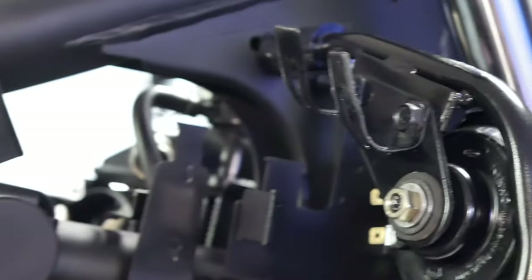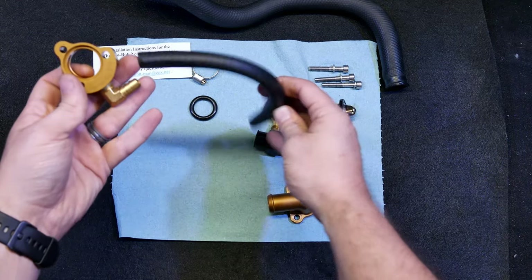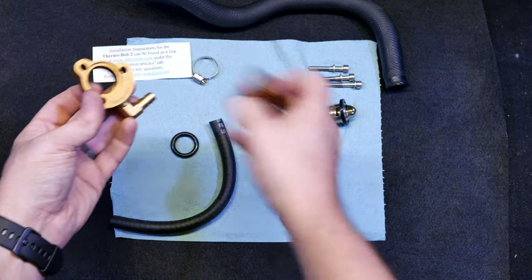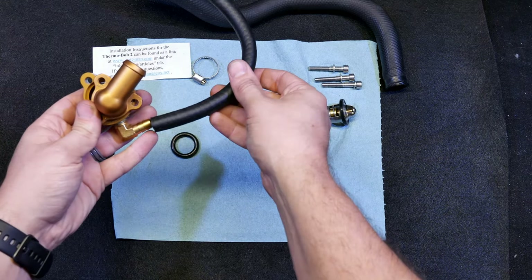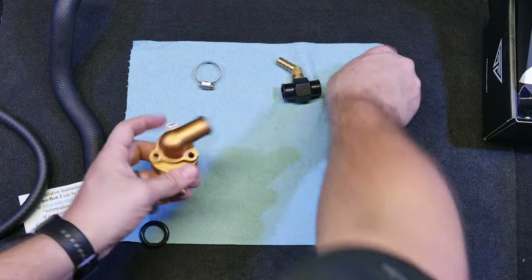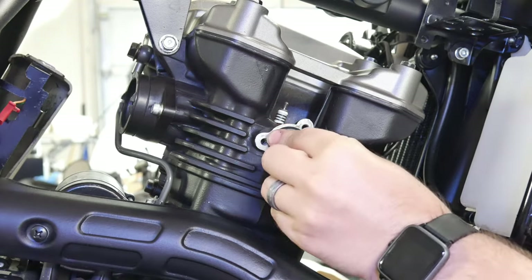With all these pieces in place I can turn my attention to installing the Thermobob kit. The kit comes with everything you see here except the inlet, which is part of the KLR. It comes with a bypass tube that seals against the head of the engine, as well as a thermostat and an extra thermostat. The Thermobob kit's job is not really to keep the KLR cooler but to make temperature more uniform — if the cylinder gets really cold and then hot it can cause it to warp and become egg-shaped, leading to premature ring failure.